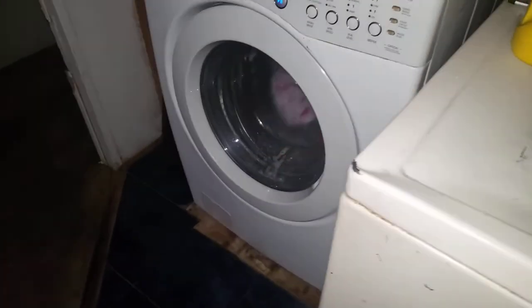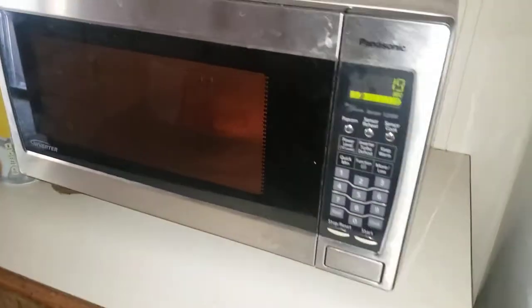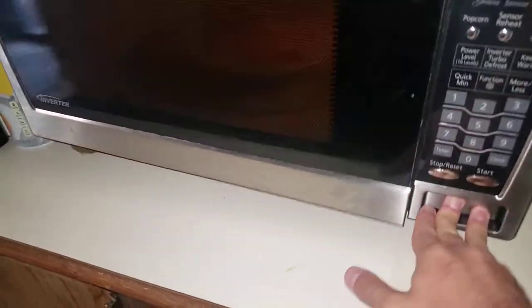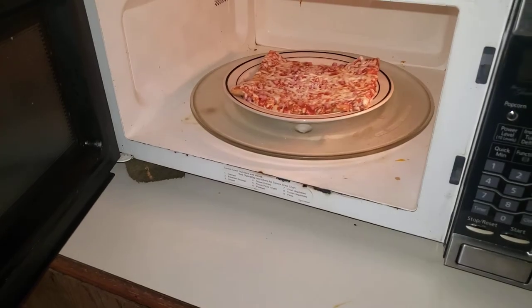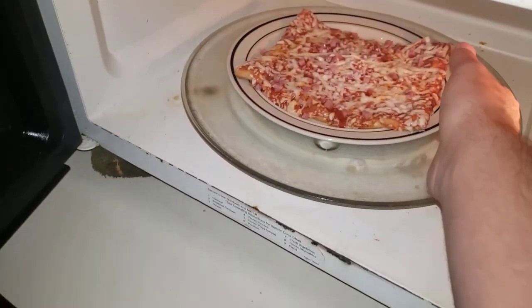Let's see who's watching this time. I can see something — yep, I just saw something move. Oh, the pizza's sizzling! Alright, hot, hot — okay, get that ready.